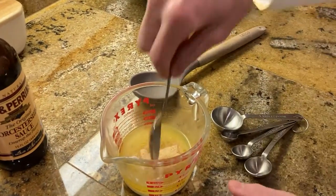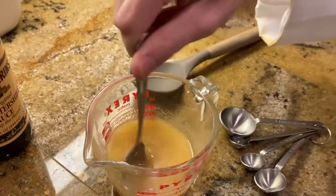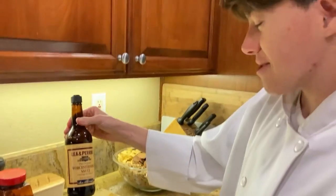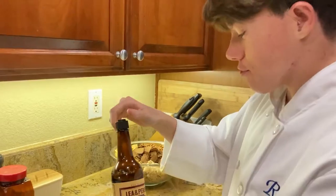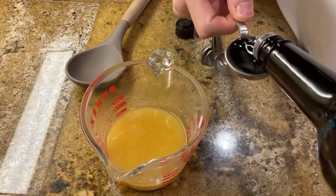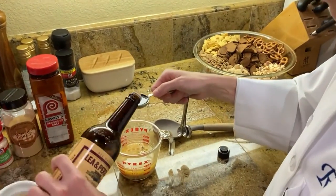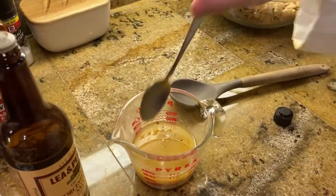Make sure to mix it well. Now that it's all mixed well, we have the Worcestershire sauce. That's a hard thing to pronounce. We have three tablespoons of Worcestershire sauce. Make sure to mix well.